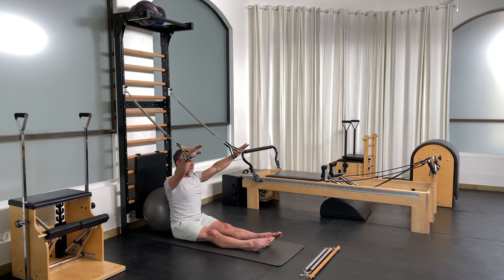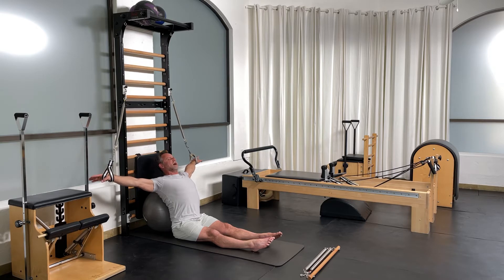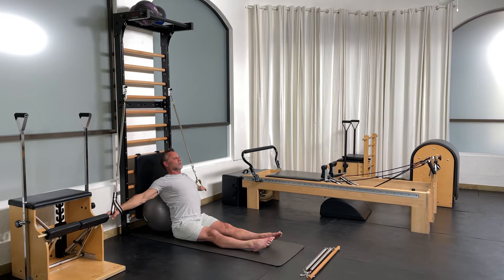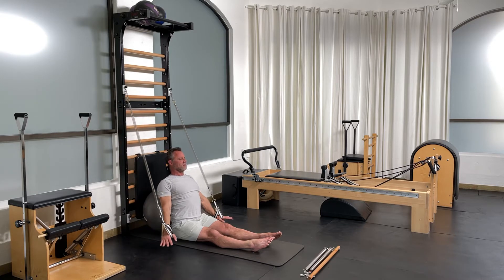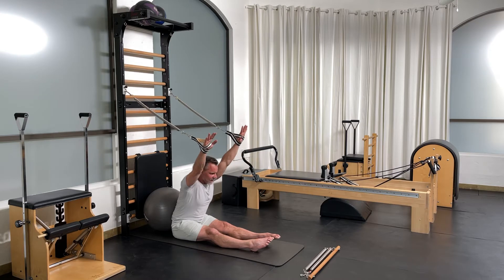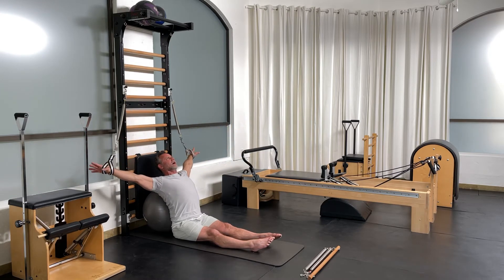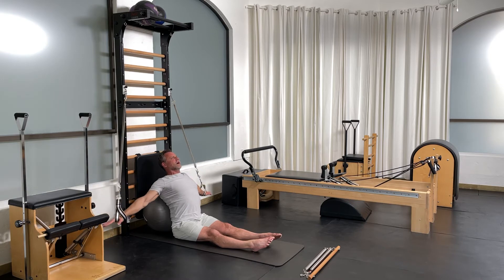Go ahead and extend yourself over. Stretch your arms back. Try not to hyperextend your lower back and press your arms down. Reach forward. Let the arms come up. Have that pull you into extension.